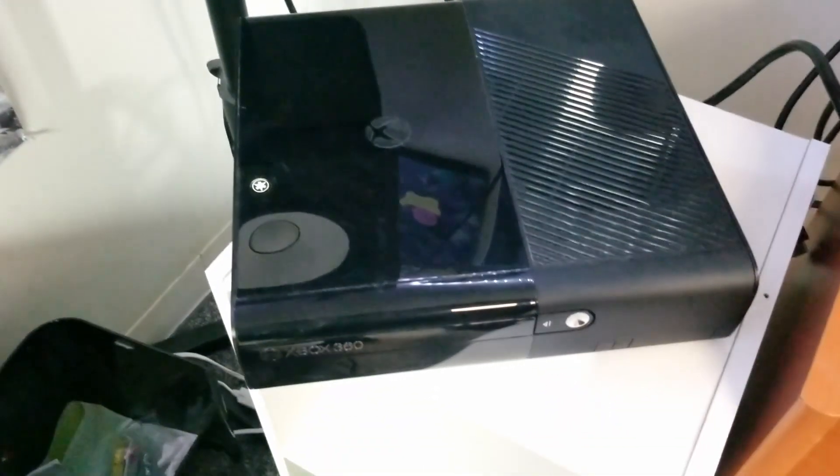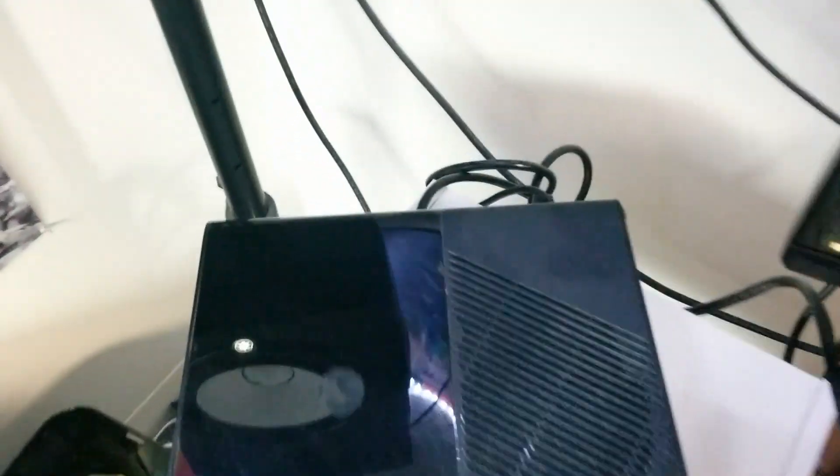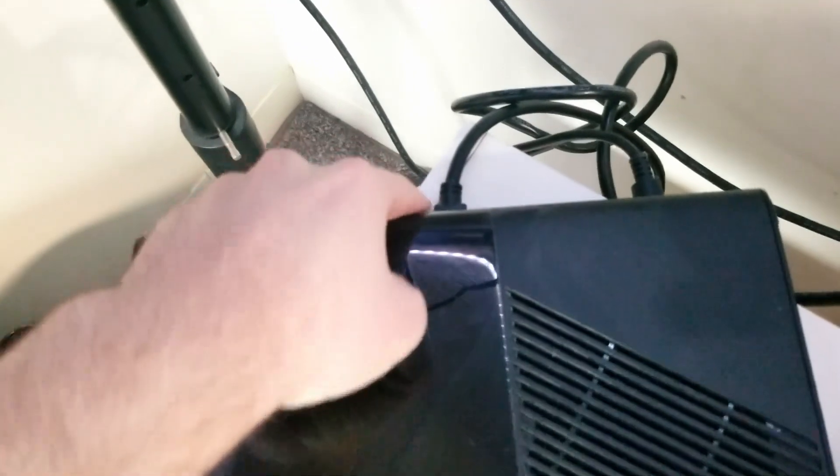The first thing you're going to need is your Xbox 360. Then you're going to have to check if you have an HDMI cord or an AV cord like the component cables — the red, white, and yellow. If you have an HDMI port, follow along with this. Otherwise, you're going to have to get a retro adapter.